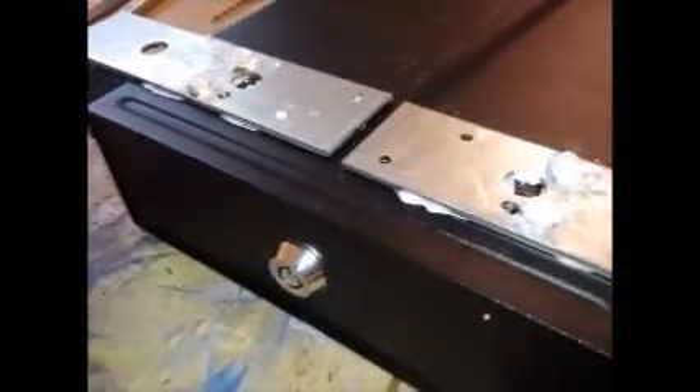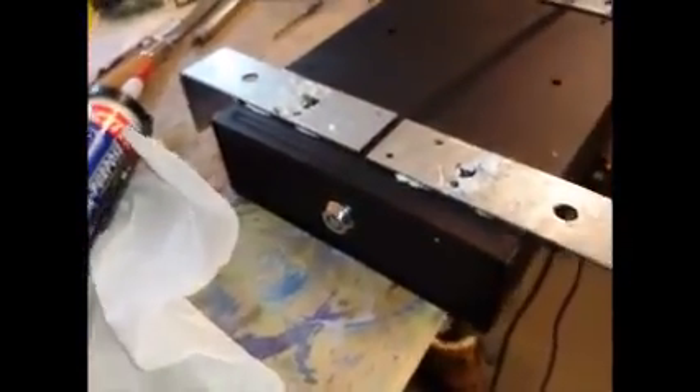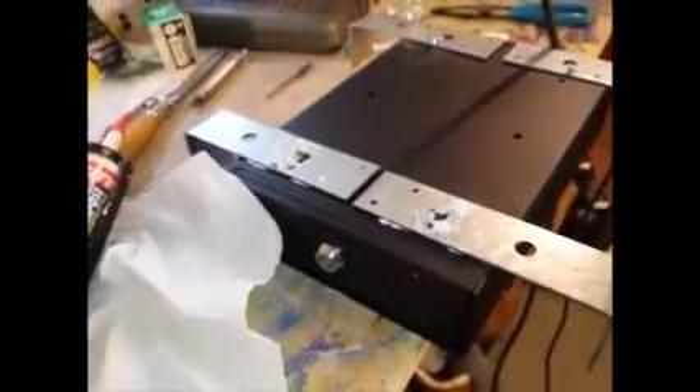They get under the seat and they crack those bolts, and then the bracket still won't come off. They'd be like, 'We got to get out of here man, it's taking too long, let's go.' That's all you can hope for — just slow them down. Look at these brackets.